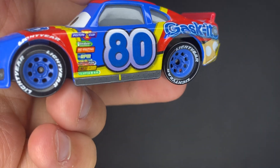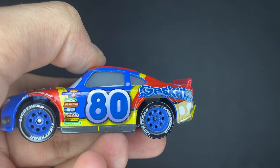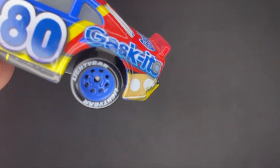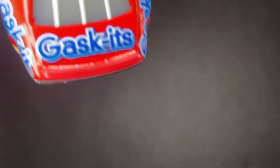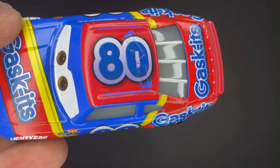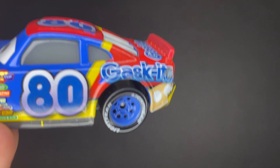You can also see the yellow on the little stroke there connects to the far side, which does eventually go on to another red and yellow part on the back. That has a count of three different Gaskets logo locations — both on the sides and one near the spoiler. He also has number 80 on the roof, and he's got some nice little window bars on the back.